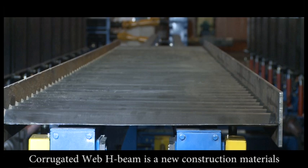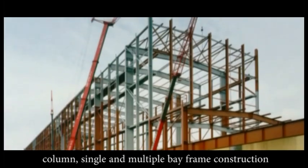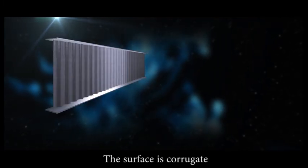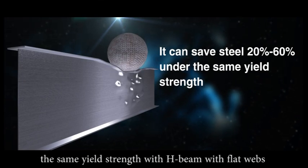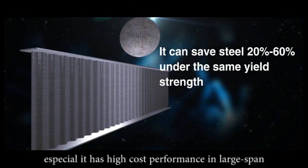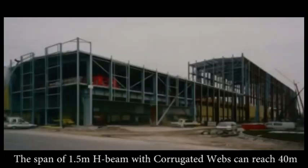Corrugated web H-beam is a new construction material. It is widely used in bridge, column, and single and multiple bay frame construction. The surface is corrugated and it can save steel 20% to 60% under the same yield strength compared with H-beam with flat webs. It has high cost performance in large span, crane beam, and so on. The span of 1.5 meter H-beam with corrugated webs can reach 40 meters.